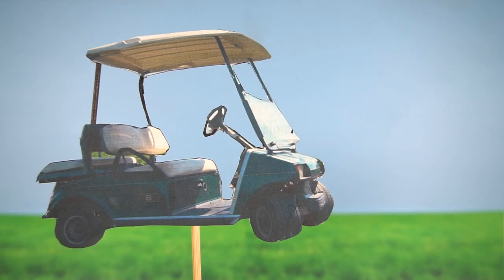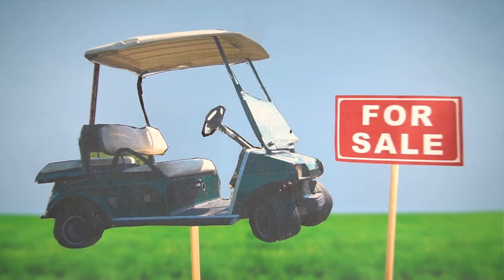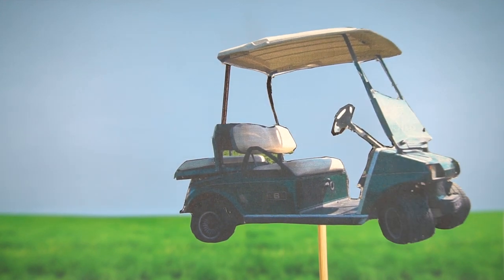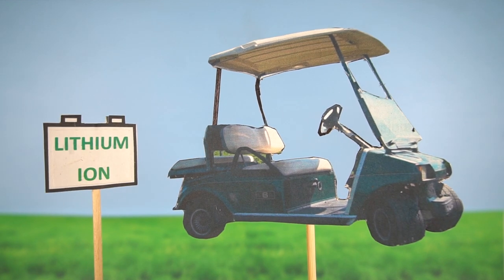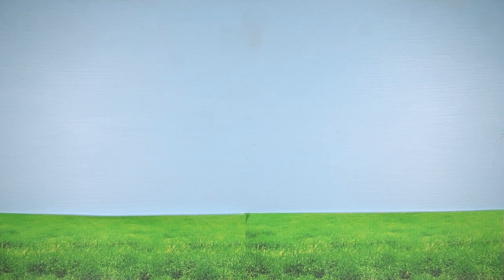A while back, my friends came across a listing for a 1999 Club Car that they intended to purchase for their business. It was listed for a really good price because it had been sitting for a long time and it needed new batteries. They asked me if I'd be interested in helping them with the battery upgrade, and I agreed. So they made the purchase and the project was underway.